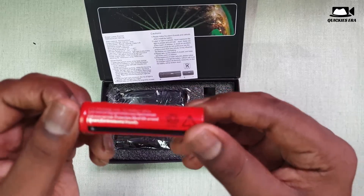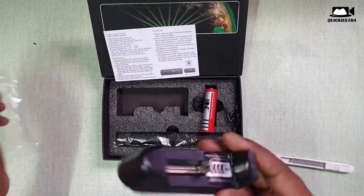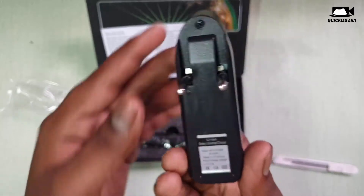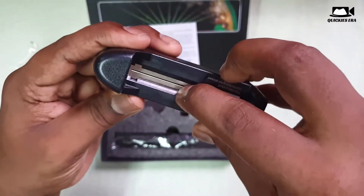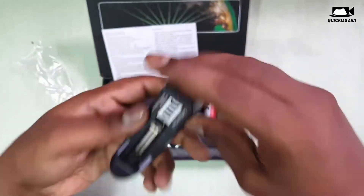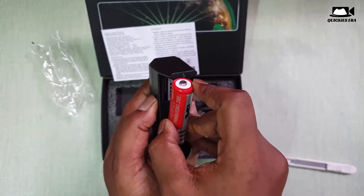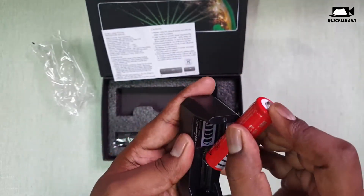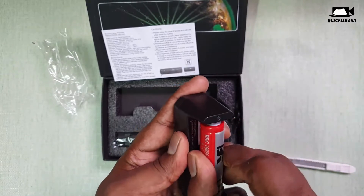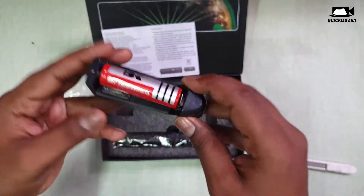It has a rechargeable battery, which is a very good thing. We also have a charger for the rechargeable battery. So when the charge goes down in your laser, you can recharge it — it is a very great thing. You don't have to buy double-A batteries every time.